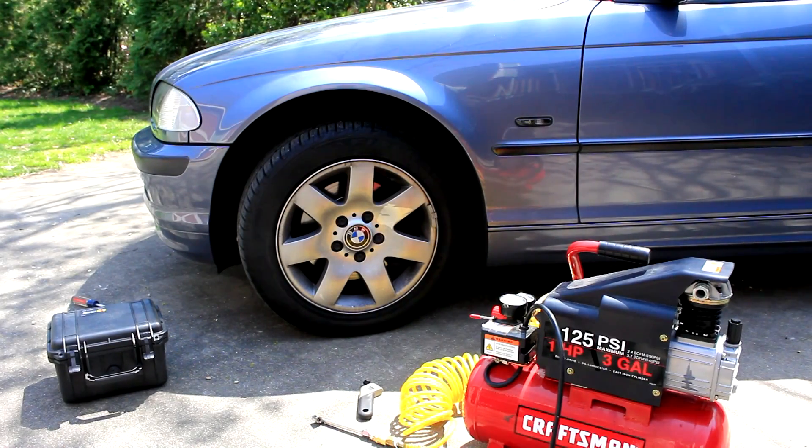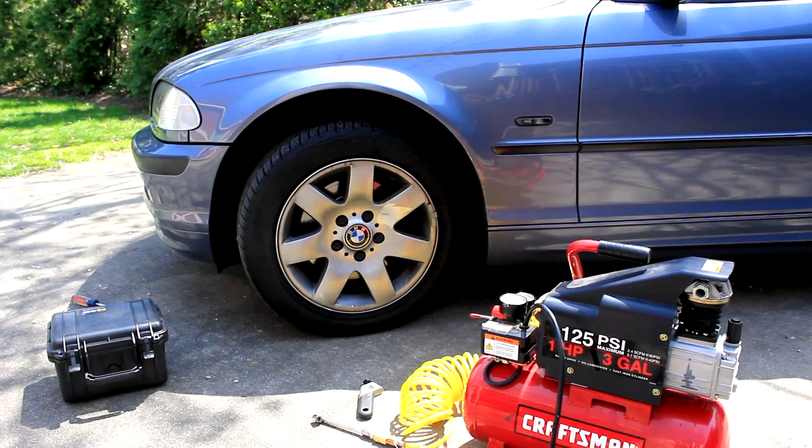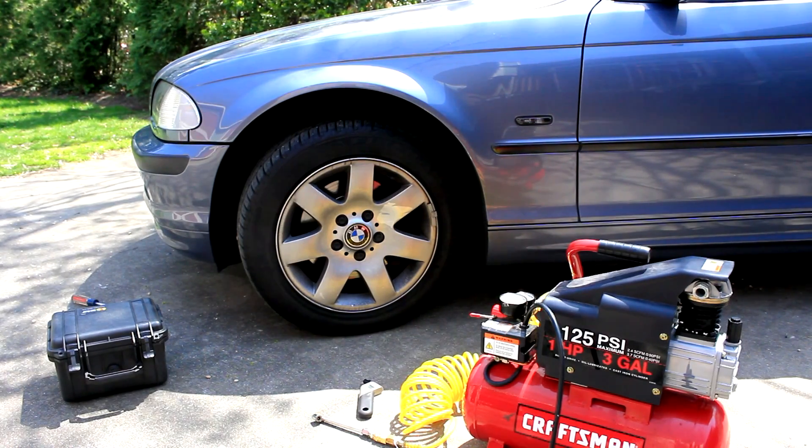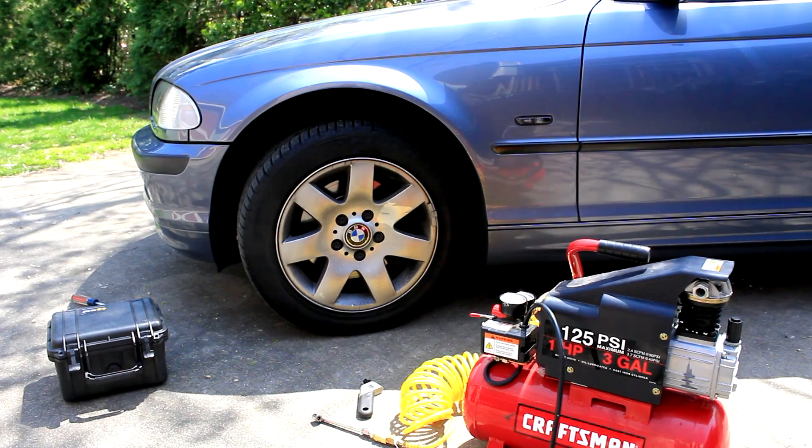In this video, we're going to show you how to properly inflate your BMW tires to the manufacturer specifications. Tire pressure is one of the most important things you can do as far as safety and preventative maintenance for your car. It will also help to make your tires last longer, have a better ride, and be all around safer.